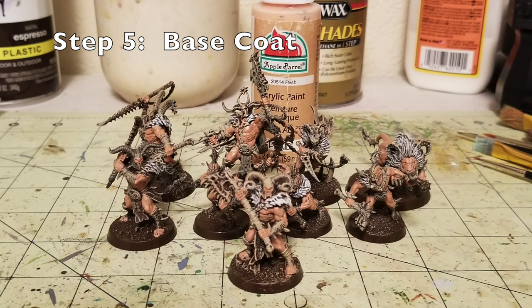For step number five, we're actually going to start base coating our miniatures. I used Flesh Color by Apple Barrel Paint — a wonderful product that costs 50 cents per two fluid ounce tube. I will warn you, there is a lot of skin on these miniatures. The nice part is you don't have to worry about painting the leather strips because you've already done that with the dry brushing. Just be careful where the leather strips are and paint in the gaps for the flesh. You will need to use two thin coats of the flesh colored paint in order to get a good base color for the flesh.